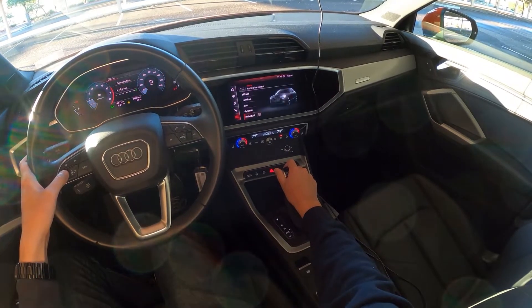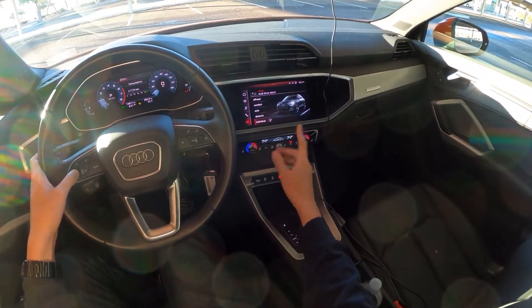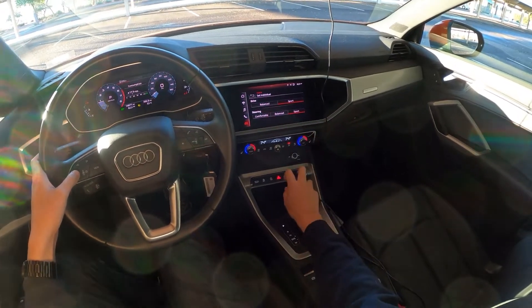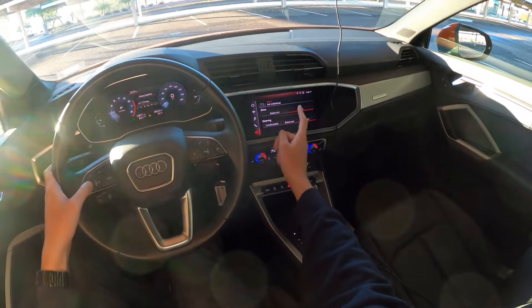There are different drive modes you can select: off-road, comfort, auto, dynamic. I'm on individual right now. Individual will let you set the drive style between balanced and sport, and the steering between comfortable, balanced, and sport. I have everything set on sport.